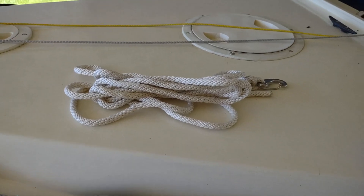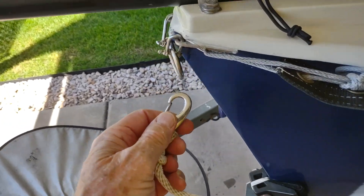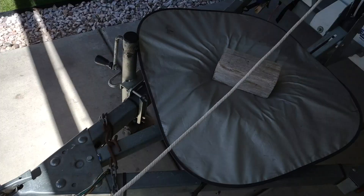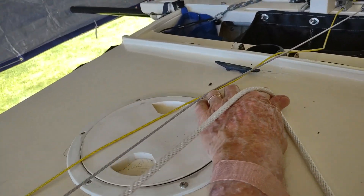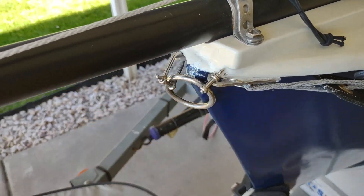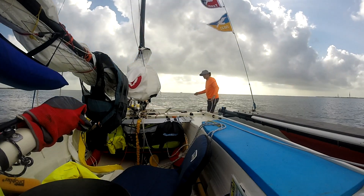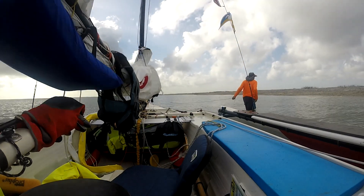I also carry a little bow line. She's got a quick release and simply clips onto my ring at the front - maybe 12 feet long or so, not very long. She can be carried tied back to this cleat here when sailing. That's the bow line on the ring. It allows me to manage the boat when I launch or come ashore or need to get to it quickly.